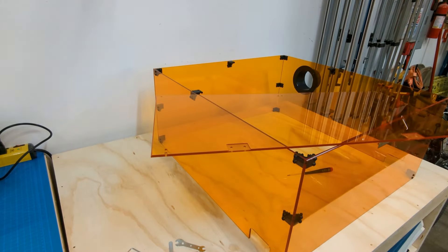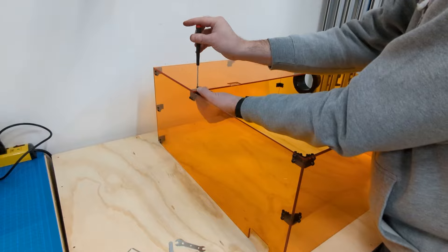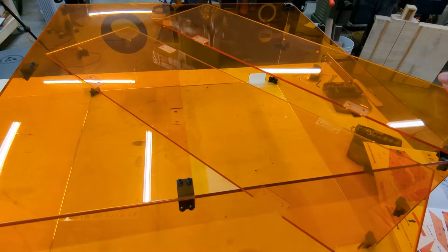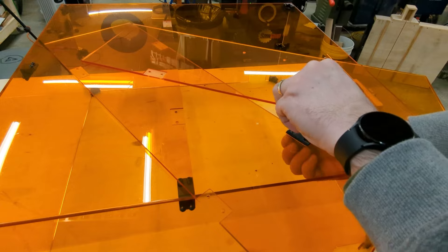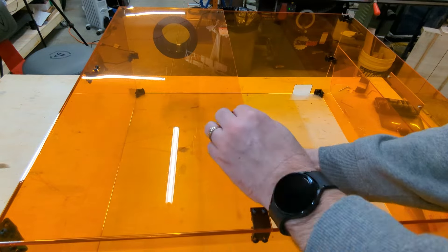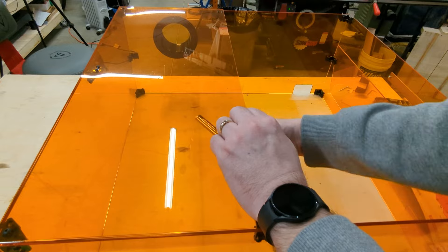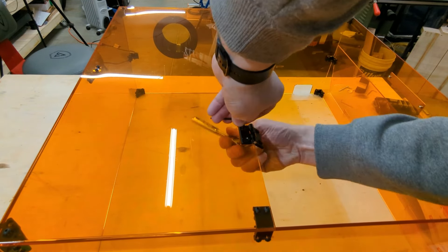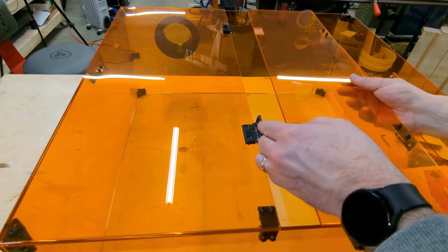Once you have all the sides, start working on the top pieces. There are more brackets to install along the sides using the same machine screw and lock nut. The front part has hinges — make sure to put those in the right orientation. The ones toward the front go on the inside of the enclosure, while the ones on the back hinge point go on the outside. I used a socket wrench to help speed this up rather than the included wrench, but they do provide all the tools needed to assemble this.